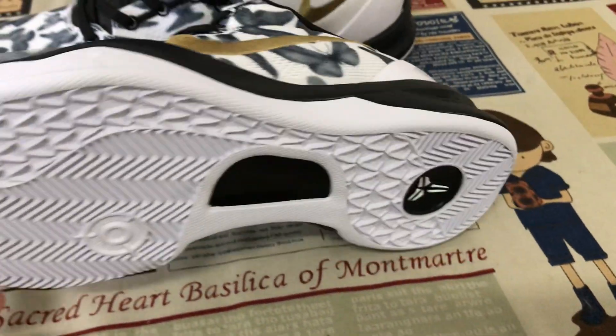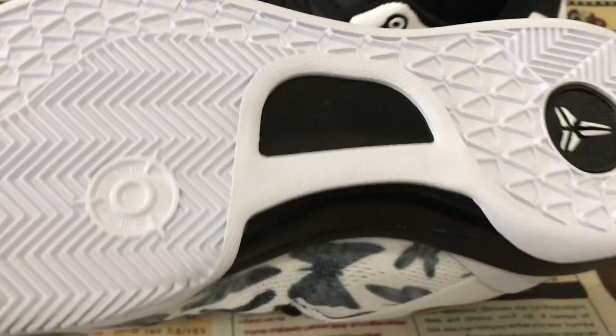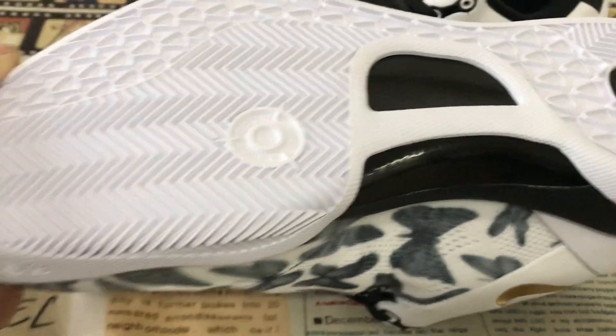The black EVA midsole, white rubber outsole with the white swoosh logo, and the swoosh shank with the real carbon fiber on the sole.